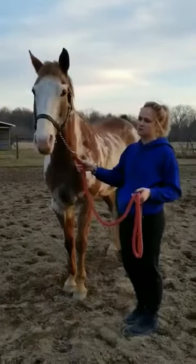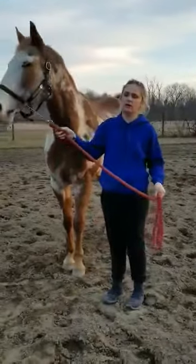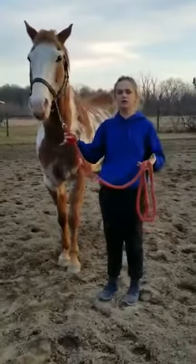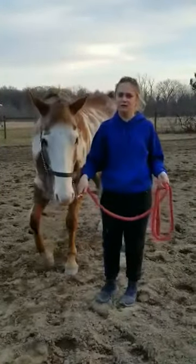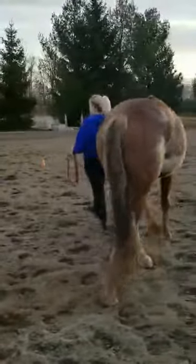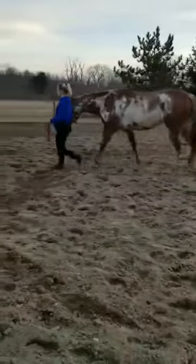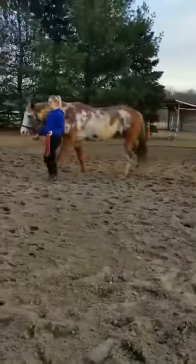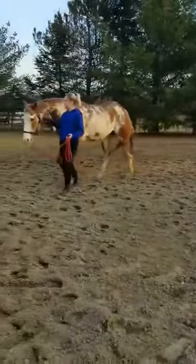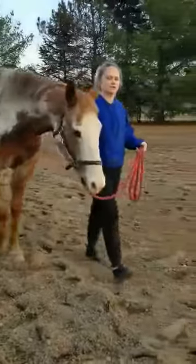We can start with the basics like walking with our horse. When I walk off with him, I'm going to walk with him and not drag him. This is me walking with him — he is moving with me and responding to me. This is me dragging him — he is rushed. I want to stay about at his jowl line so I can see, he can see, and we're together.